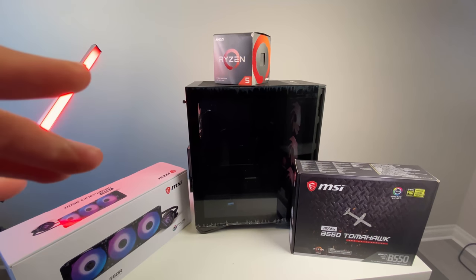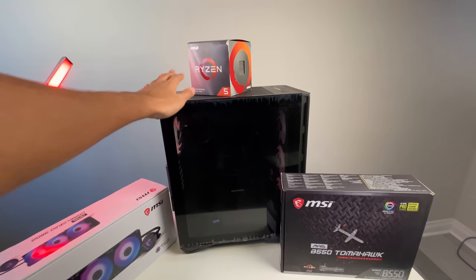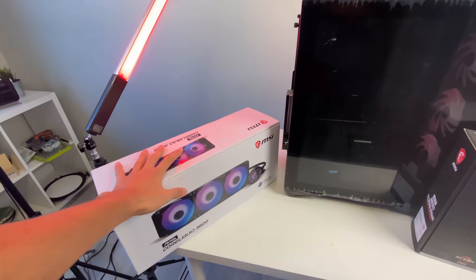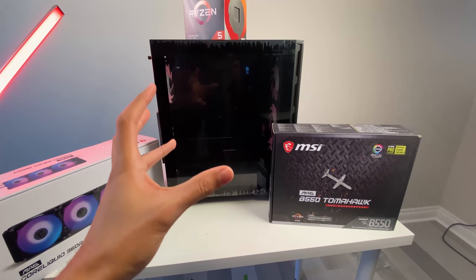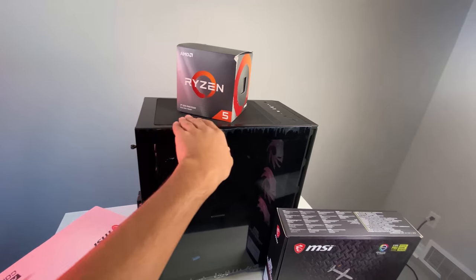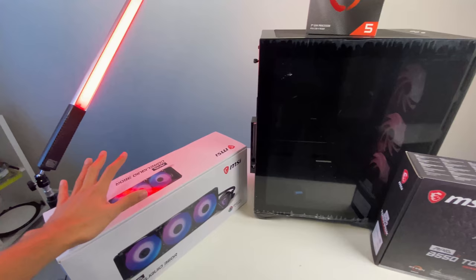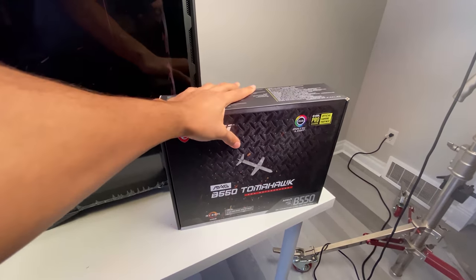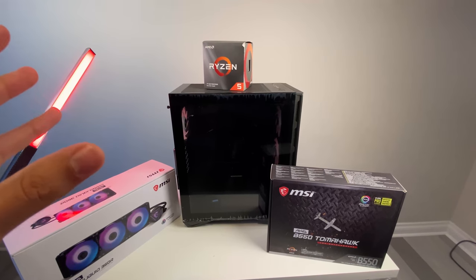Hey everybody, it's David here from Real Hardware Reviews. Today we got sent from MSI the Gungnir Air 110R. They told us to do a review on this, and also the B550 Tomahawk V55 and their new 360 AIO cooler. In today's video I'm going to do more of an overview and a build log, showcasing the features of this case and what the build might look like.